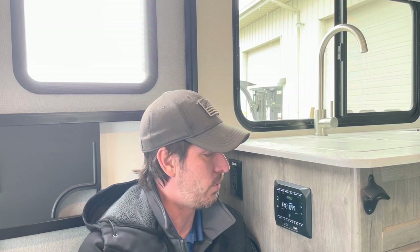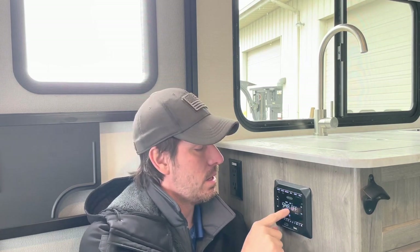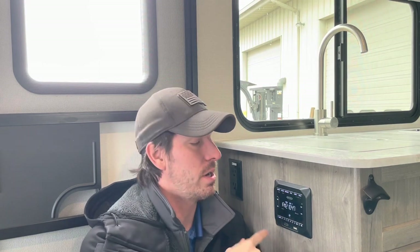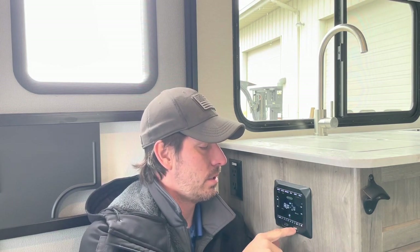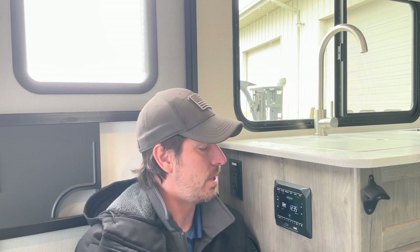The stereo: power button in the middle wakes it up, and we can use the up and down arrows to change stations — pressing and holding will scan through quickly. You have Zone A (inside speakers) and Zone B (outdoor speakers), and you're able to set different channels for each one. We do have an HDMI slot, USB hookups, time settings, AM/FM — everything is right there. Press and hold to power the unit off. You do have programmable station presets as well.